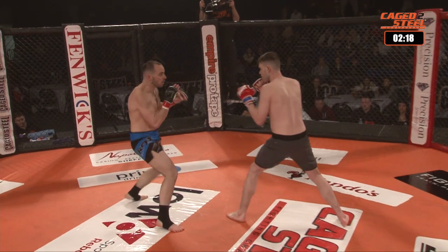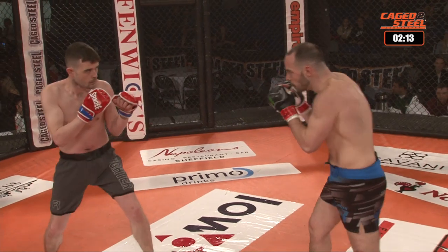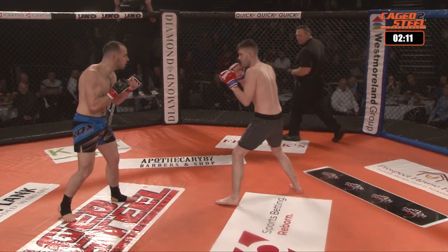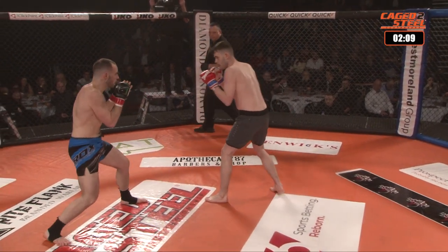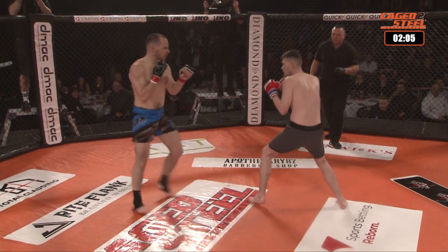Some nice leg kicks coming in from Ryan Knight. That was set up — inside leg kick a bit low there. Double jab fighting off the leg kick. I see, he worked it off a jab. Nice leg kick again.